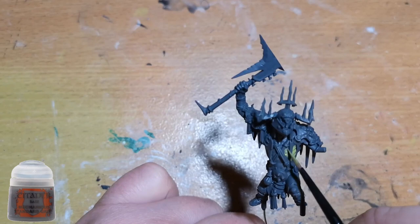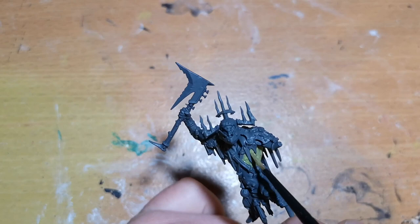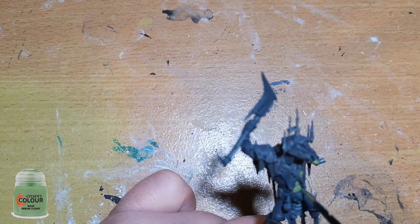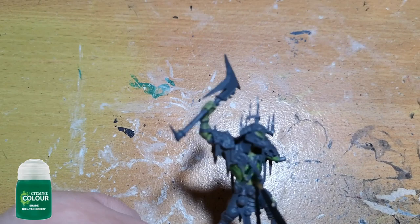First off I've base coated with Mechanicus Standard Grey. I personally find this is one of the better colors to get going with, as it helps me see all the details when working in sometimes not the best light conditions. As you can see, I'm going over with Orruk Flesh over all the patches of skin visible on the Killer Boss — he's got quite a few. This also works for all the other Gutrippers as well, so the same techniques apply.